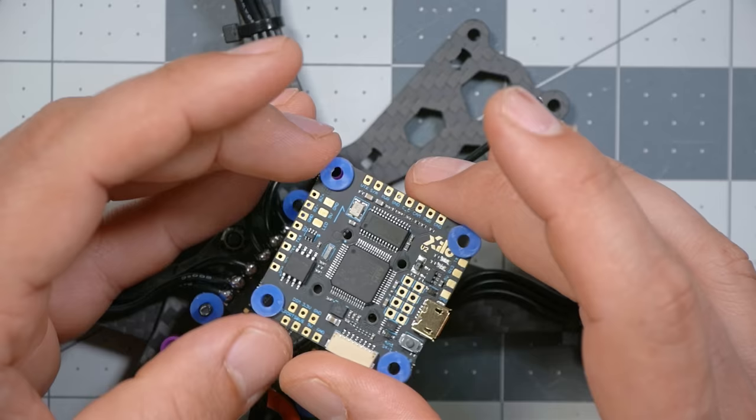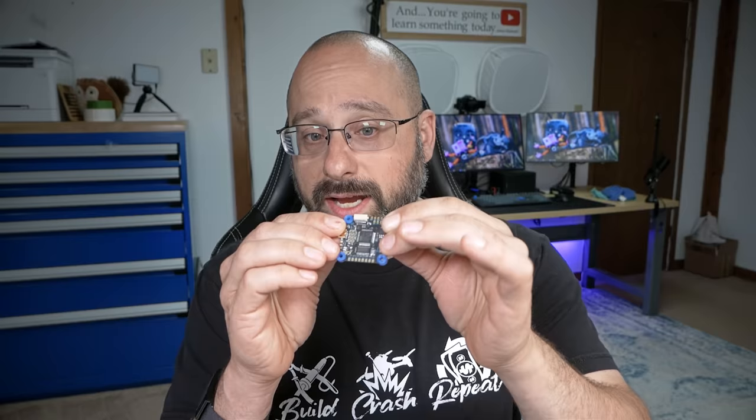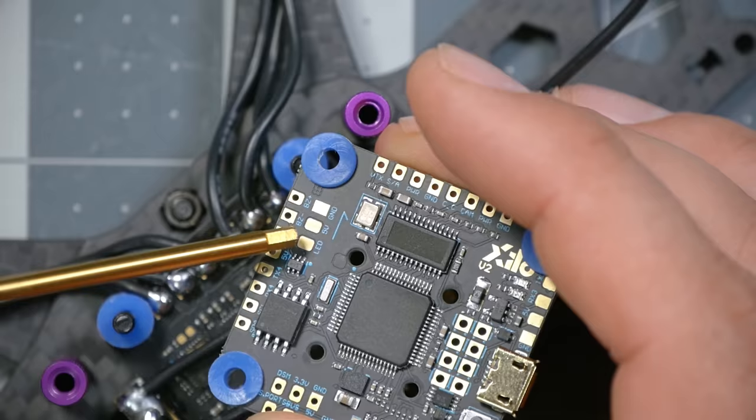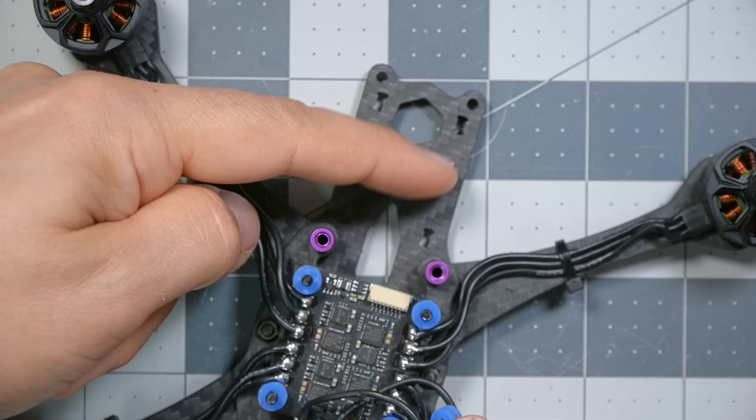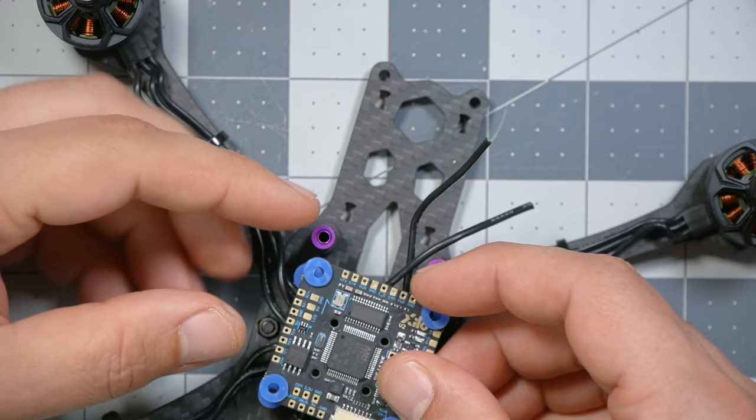When mounting a flight controller, the direction it faces matters because it keeps track of how the quadcopter is moving. Every flight controller has a forward-facing arrow — here's the one for this FC. If you need to mount it facing another direction, you can reconfigure it in software, but it's best to mount it correctly if you can. We're going to identify the front of our quadcopter — you can see the four cutouts for the camera side plates — and mount the flight controller facing that direction.